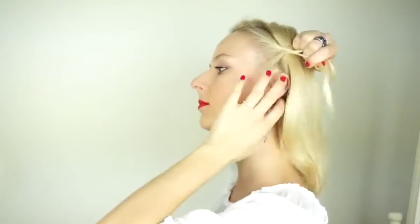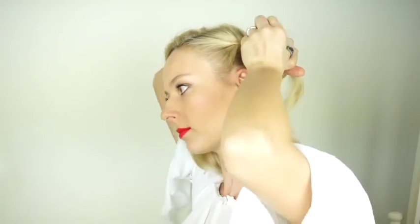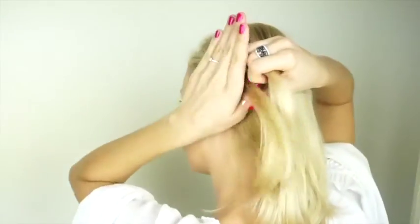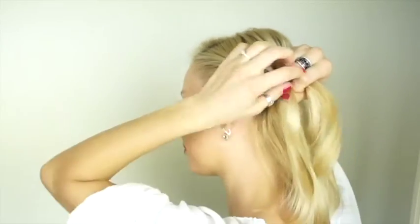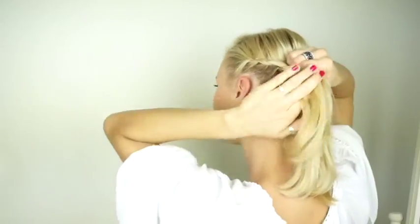I begin by making a deep side parting and picking up a thin section of hair on the side with less hair, which I then divide into three pieces and start braiding a lace braid — which basically is a French braid but you only incorporate new strands of hair from one side, from the bottom in this case. You cross the strands over into the middle and then you incorporate new hair to the middle strand only from the bottom.